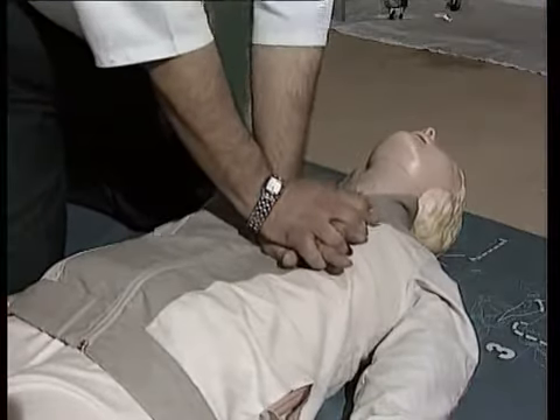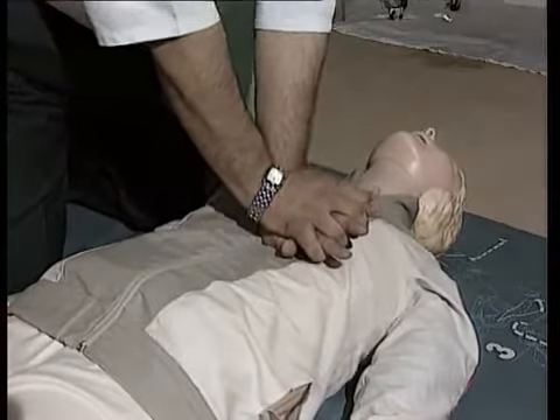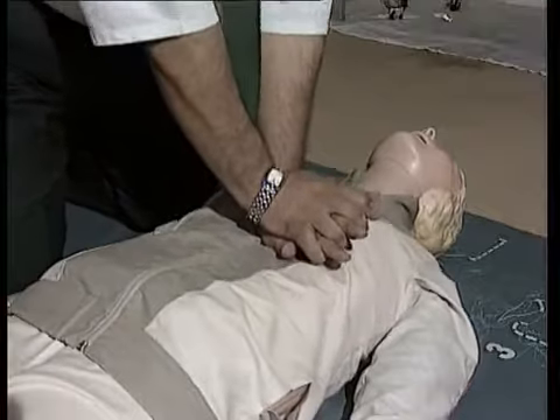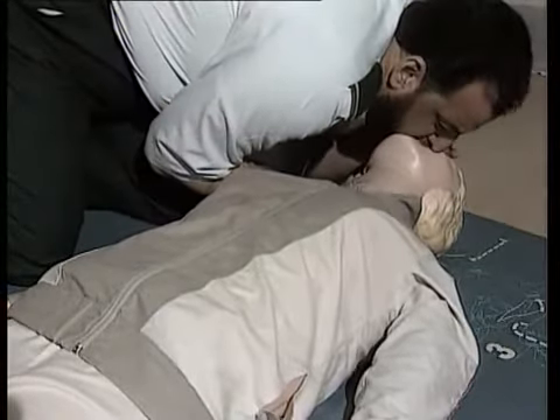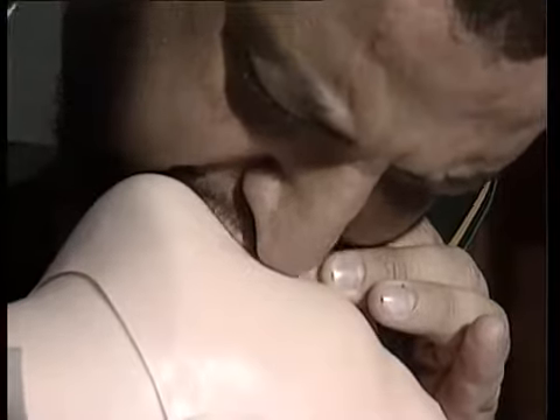يقوم المسعف بالضغط المفاجئ على أن يكون الضغط كافياً لتخفيض عظم القص بوصة أو وصتين نحو العمود الفقاري. تُكرَّر العملية كل ثانية. عند وجود شخص واحد يقوم بعملية التنفس الصناعي وتدليك القلب بالتبادل. عند إصابة طفل يمكن الضغط على عظمة القفص بإصبع الإبهام.